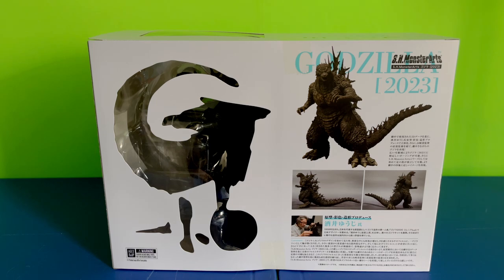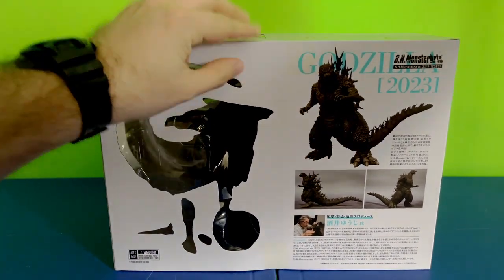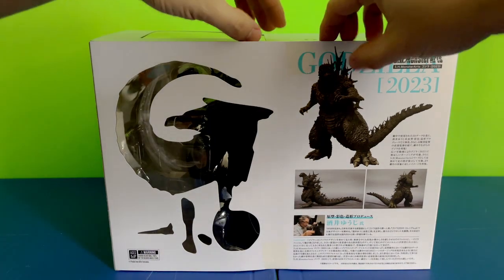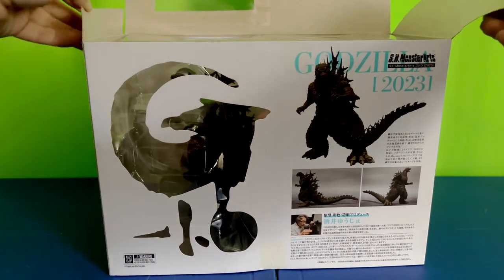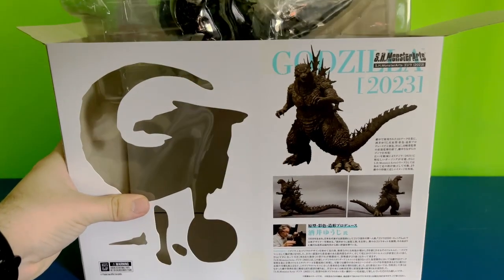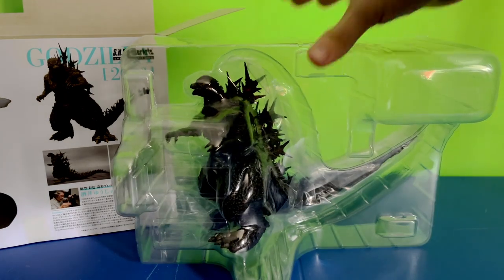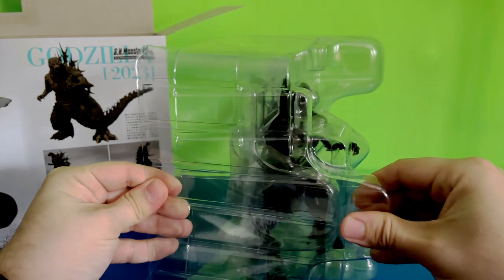But enough about me rambling. Let's get this figure out of the box now, shall we? Alright, and here we go. Get these scissors out of the way. Let's open him out slowly. Holy cow, look at this guy. Let's open him up.